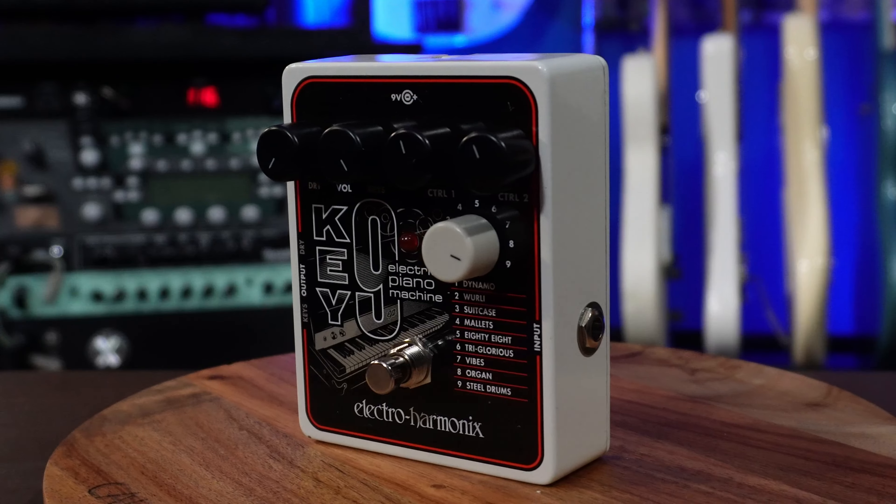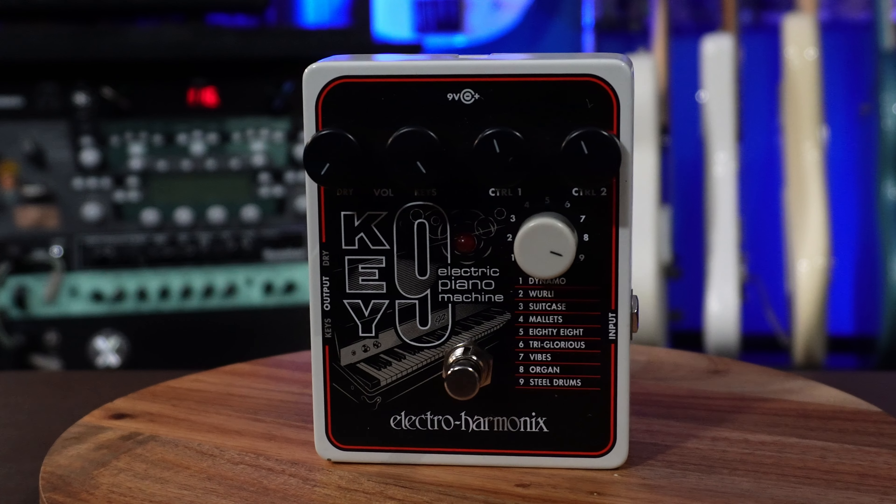Sticking with the 9 Series, this is the Key 9 by Electro-Harmonix. This one also has nine different sounds replicating different keyboards and organs.